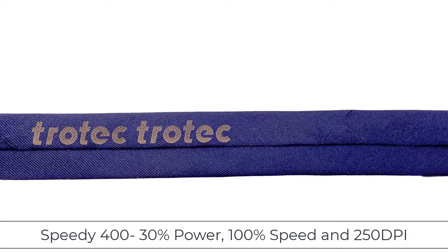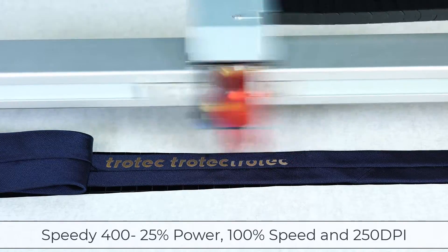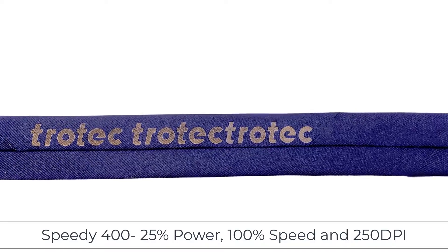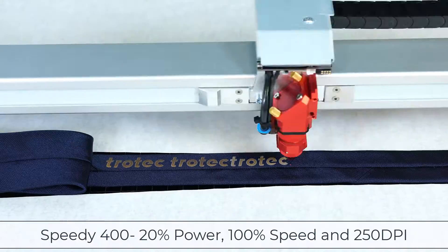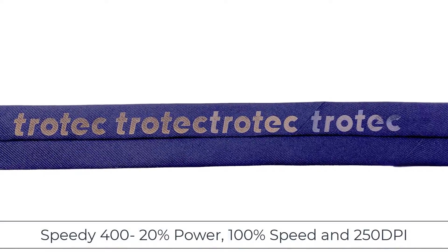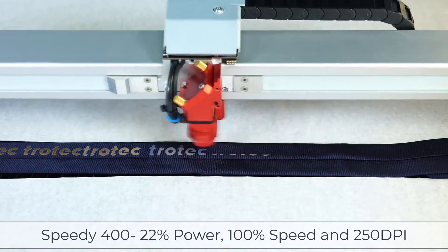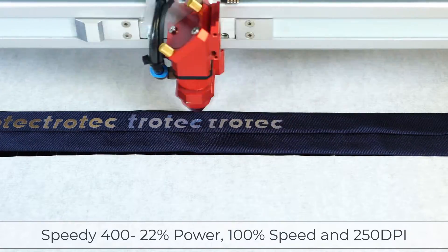This setting is showing some improvement — a bit lighter, but it still looks a bit burned. I'm going to try it again at 25% power. 25% looks even better, less burning, and the contrast is definitely improving. Now I'm going to take it to 20% power. 20% now looks okay, but it looks underpowered and inconsistent. I'm going to split the difference between the last two settings and try it again at 22% power.